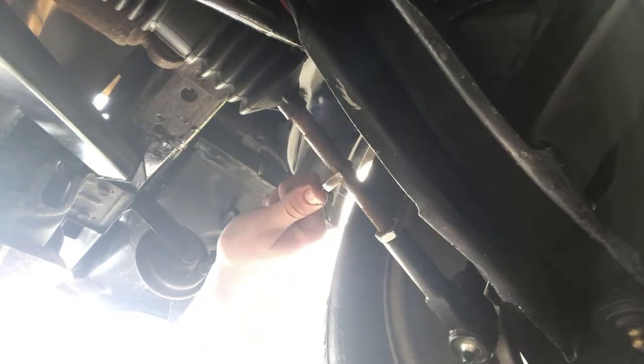It helps if I go in the correct direction once again. And just to make that tie rod happy, I'm going to torque that down. So that's that.